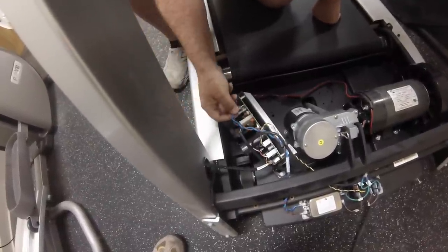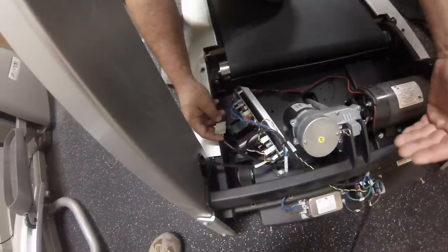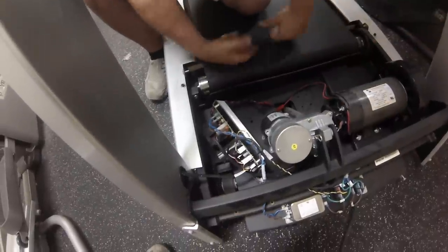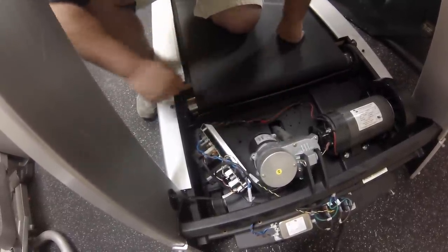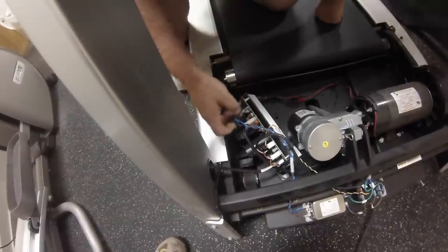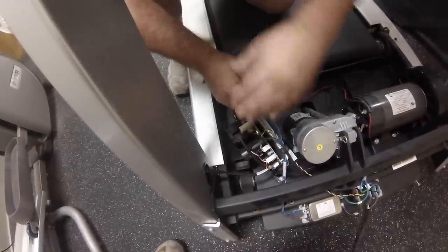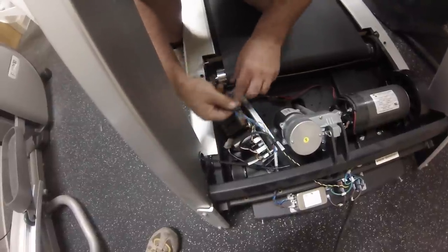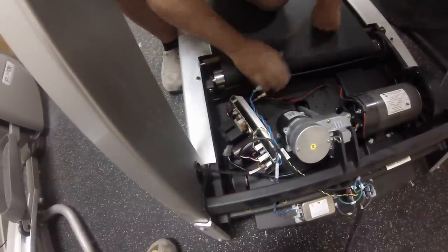If we wanted to isolate and find which component it was, we would just start unplugging components one at a time and turn on our power switch. If the breaker trips, it's not in that one, so plug it back in and unplug the drive motor. Turn it on — breaker still trips? It's not in the drive motor either. By unplugging the board wires and turning on the power switch without the breaker blowing, we know everything from that point back is good and the short is in the board. If we unplug everything from the board and it still shorts, we know it's definitely in the board itself since none of the components are plugged in.